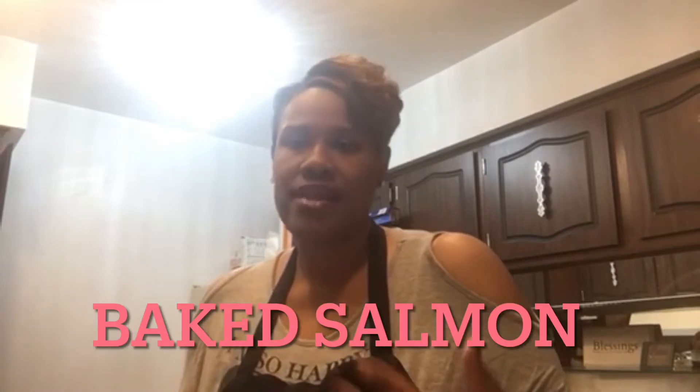Today we will be making baked salmon. Something that's light but can be filling and very flavorful. I'm so excited to share this quick recipe with you guys. Like I said, it's very filling and salmon is good for you.